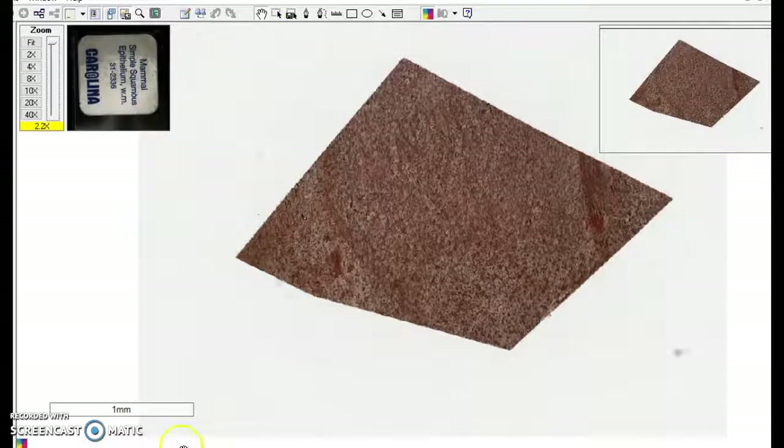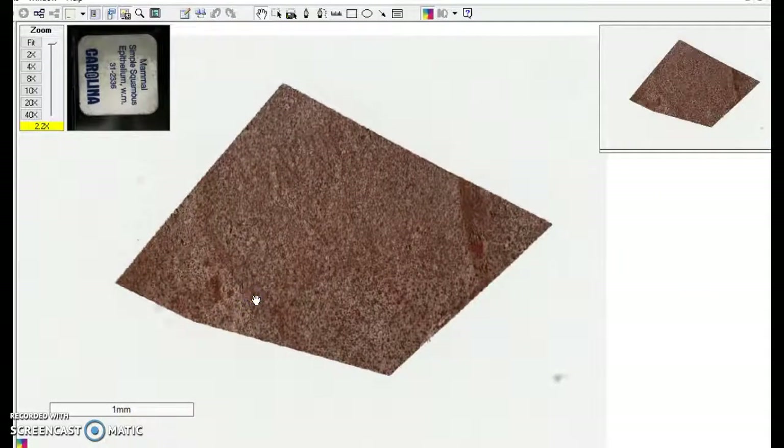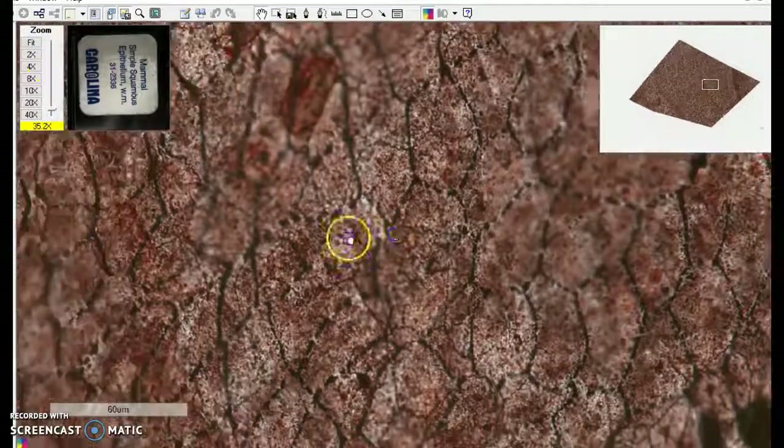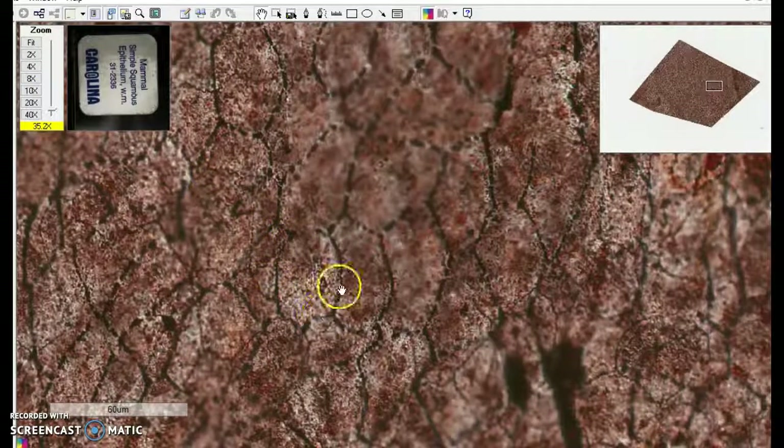Simple squamous epithelial cells held together in a sheet. This is a view from above. These are flat cells that are so thin that the nucleus actually bulges above them. But this is a membrane and it's a couple of cells thick so it's kind of hard to see exactly. But here you see the outline of these cells — simple epithelial cells held together in a sheet or a tissue of simple squamous epithelium.